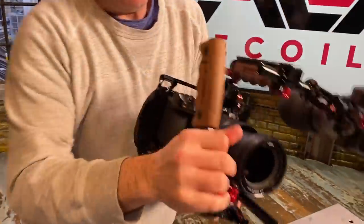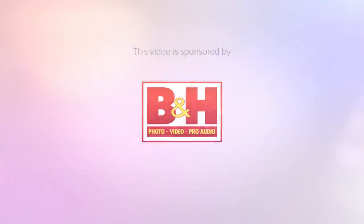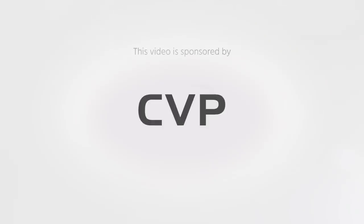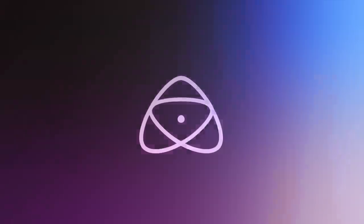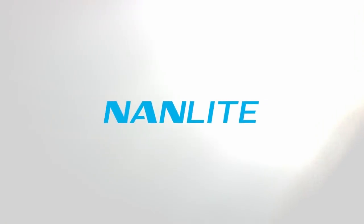This is the ACT Recoil Rig from Zacuto. Welcome everybody to the Cinema 5D virtual show, our virtual replacement for the NAB that never happened. Today on the video call I have Steve Weiss from Zacuto in Chicago.